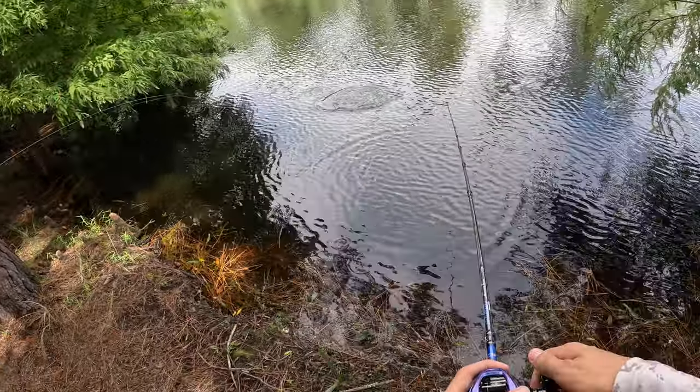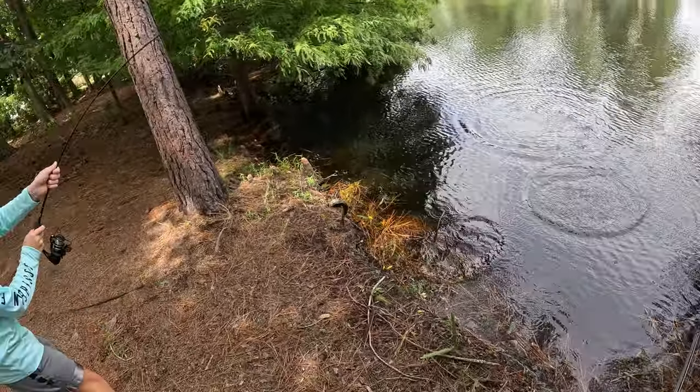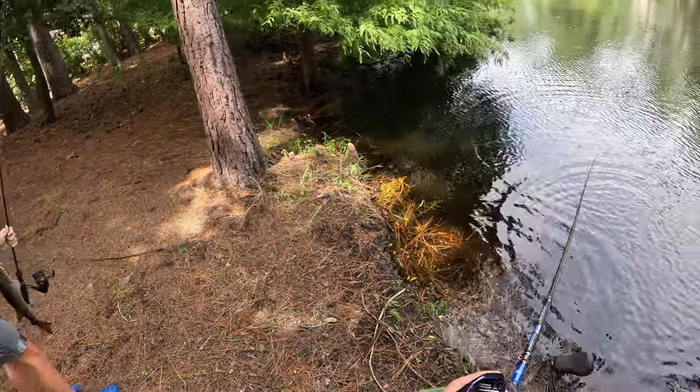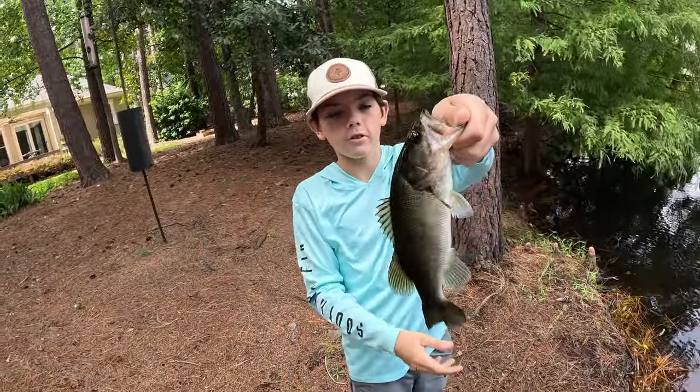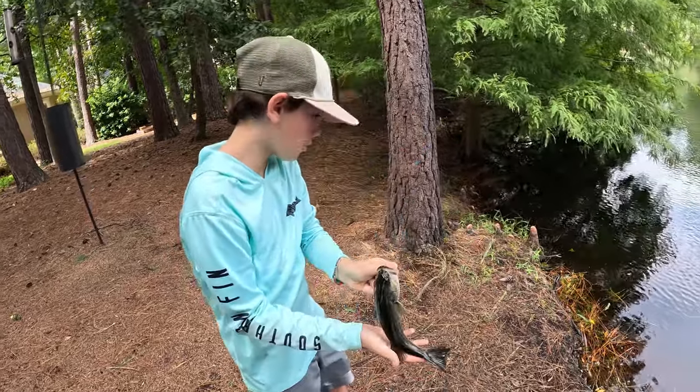Fish on! First fish! Alright guys, got this beautiful little largemouth — it ate the worm.